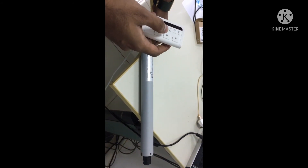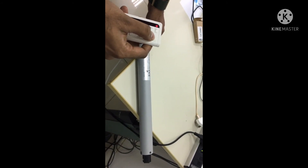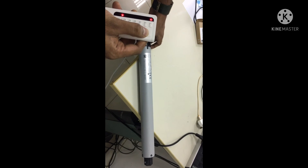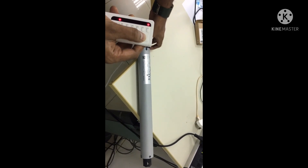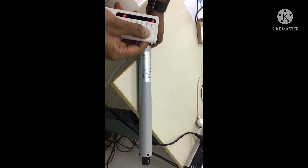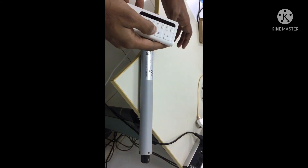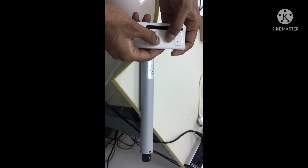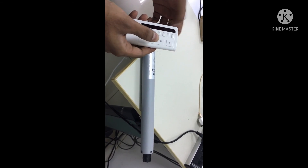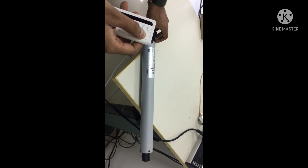The motor will give feedback. For setting the down limit, move the shutter to the desired down limit position. I am pressing the up button to go to the down limit. I am rotating the crown because it is not installed in a tube. Once at the desired down limit, press the stop and down keys together to save it.